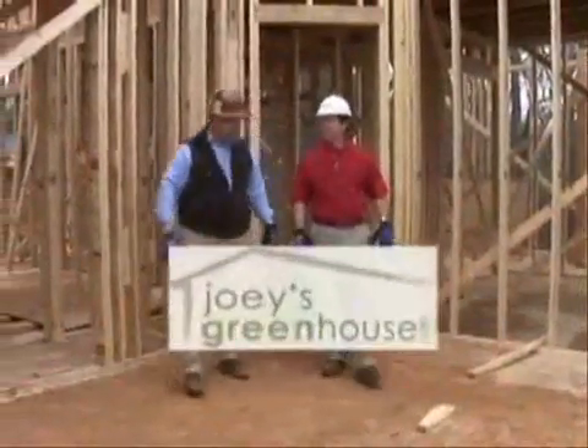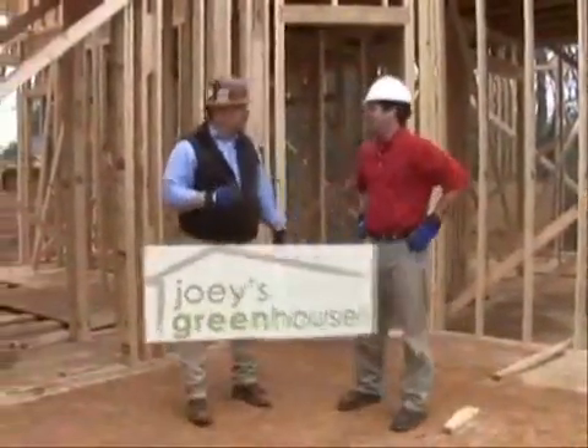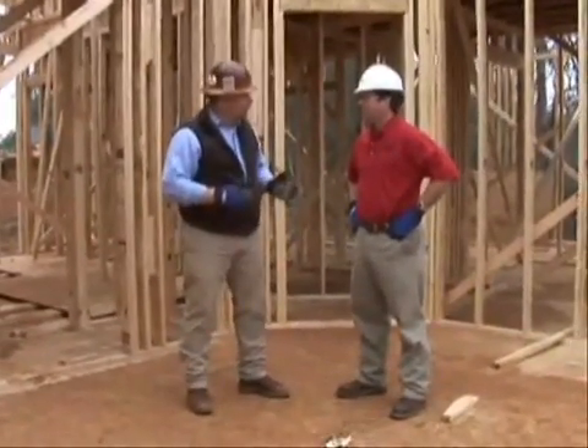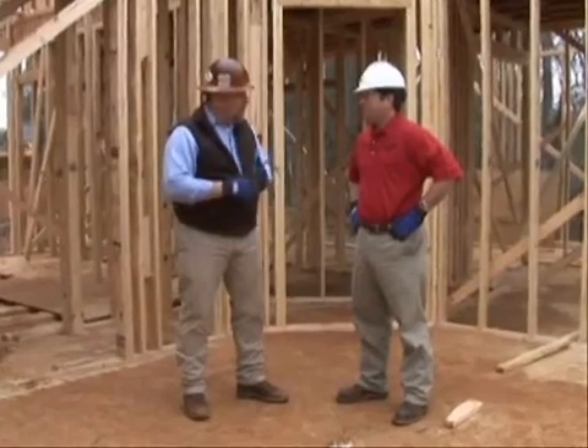I've got a question for you. I've got a couple of beams in this house I'm going to probably have to run some plumbing and some electrical through. Typically, we can't do that. I want to know about your new product here.